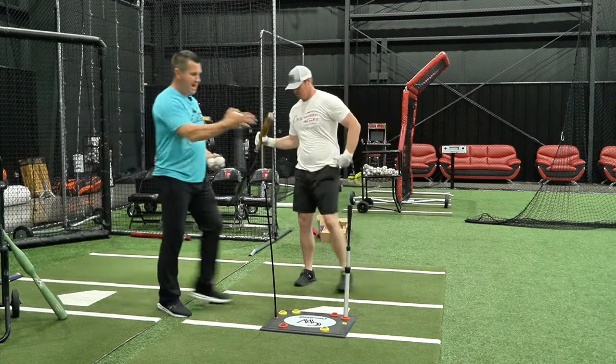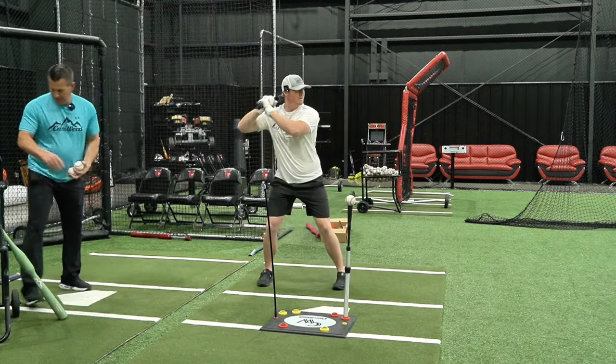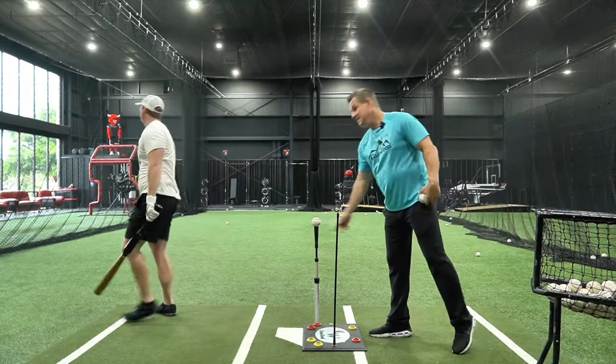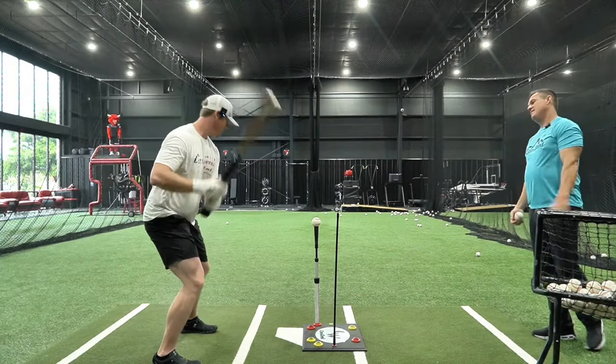He's keeping his eyes at the contact point for as long as he can. You don't want to follow the baseball.